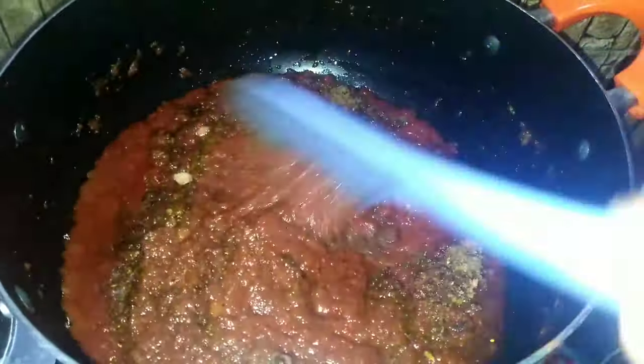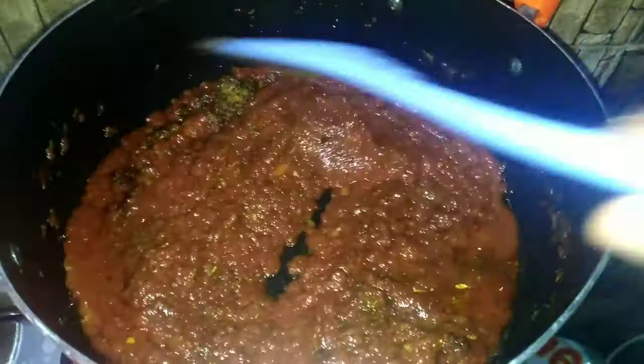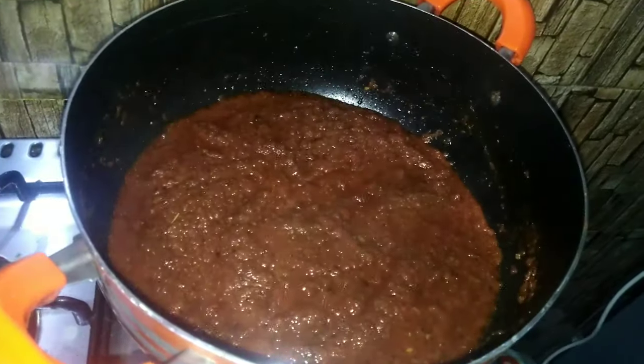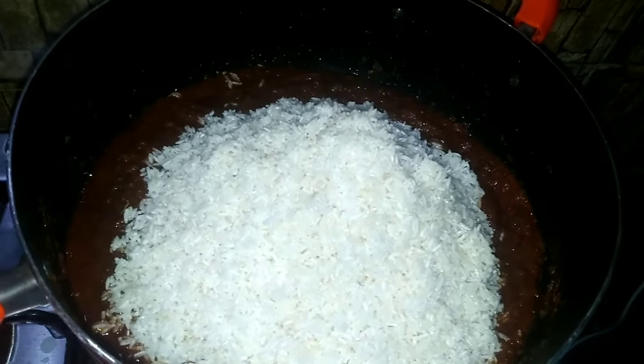I'll give it a stir and cover it to cook for three minutes. As this is cooking, I'm washing my rice just to take away the starch in it — that is another secret of making Jollof rice. In this video I washed my rice twice, and after washing I go ahead to add it straight into the stew.